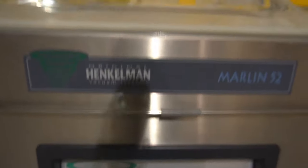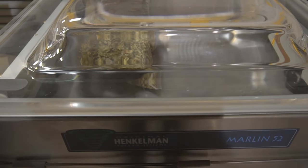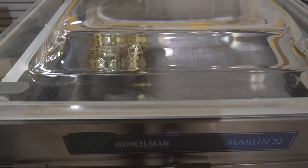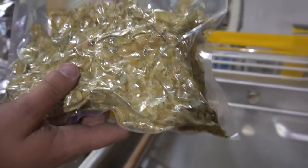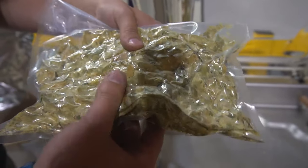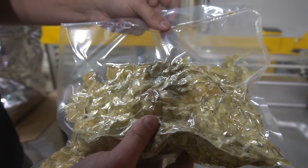It's now sealing the unit — you can see at the top. It's going to let all the air back in. Now this bag has 20% nitrogen inside of it. This gives a little bit of play and it's not as compacted as a fully sealed vacuum pack.